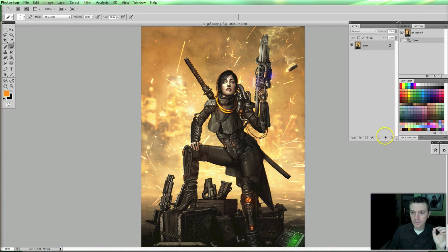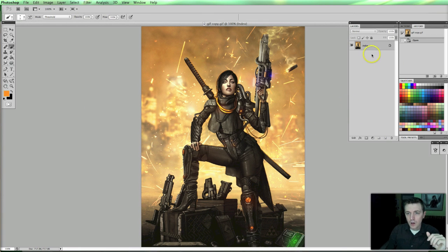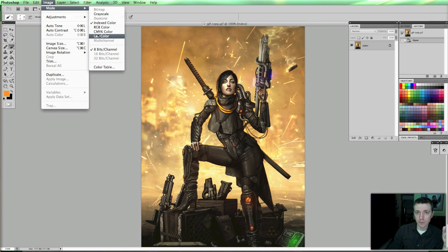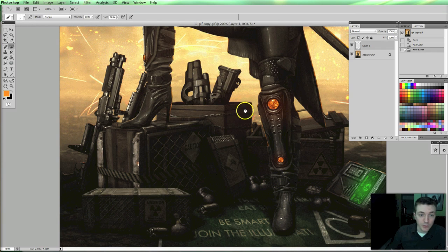A couple of small things. Okay, this is an index file — I can't make a new layer because Photoshop does not support layers for an index file. An index is the color mode that the file was saved in. Generally, a photo image in Photoshop will be in RGB — red, green, blue — or it's in CMYK if you're using it for physical print. But this was saved in index, so I'm going to switch it over to RGB so that now I can add layers. A little detour there, but okay.